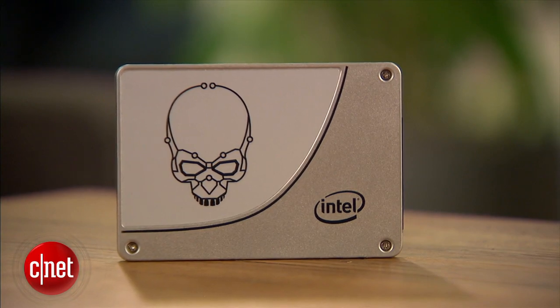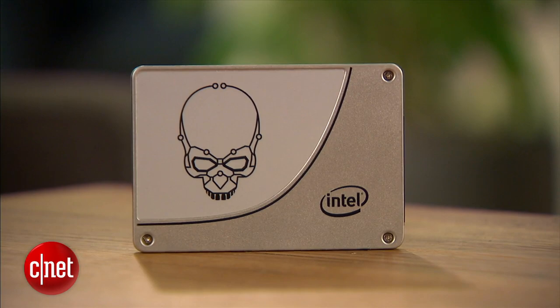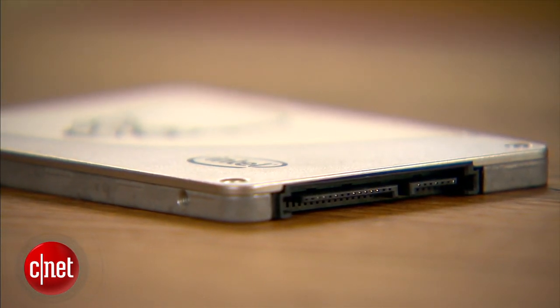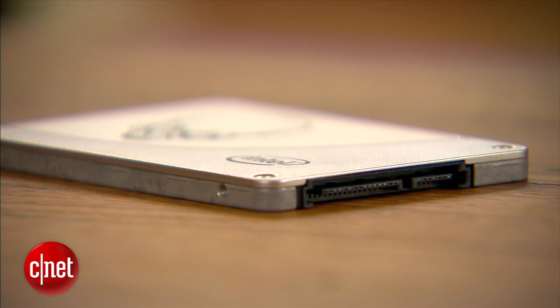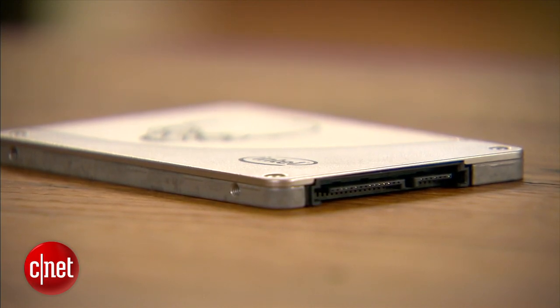Intel says that the new drive offers outstanding endurance in program erase cycles. With SSDs, there's a finite number of times you can write to them before they become bad, and with this one Intel guarantees you can write up to 70 gigabytes per day every day for five years before it becomes unreliable.